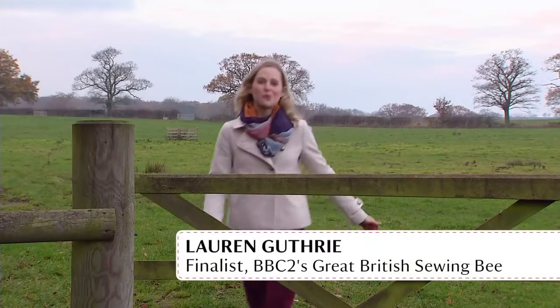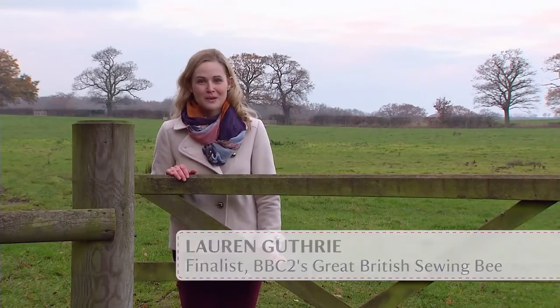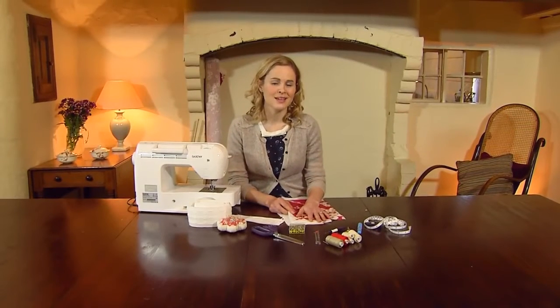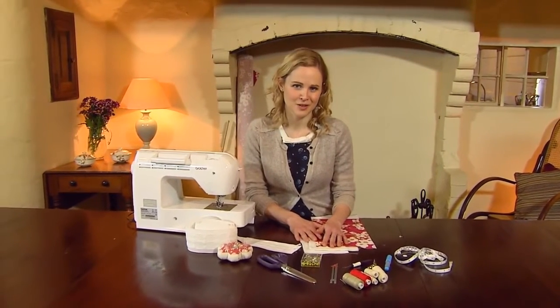It can be really difficult to keep your home warm in winter, and it can also be really expensive. One way to keep the drafts out is by making thermally lined curtains. I'm going to show you how to make curtains with three separate layers — just like you would layer up going out for a walk on a cold day, the layers are going to help to keep the heat in your home.